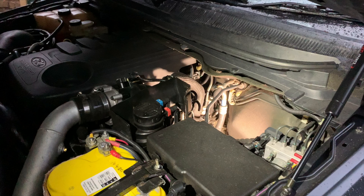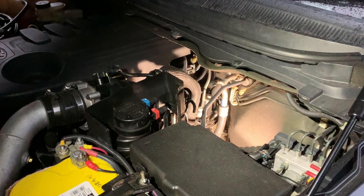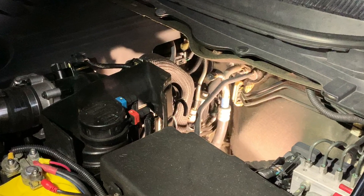You probably took one look at the engine bay and went, where is this EGR valve located? We're going to access it from the top of the engine bay, somewhere in there.